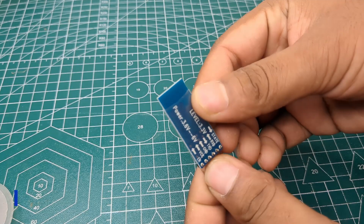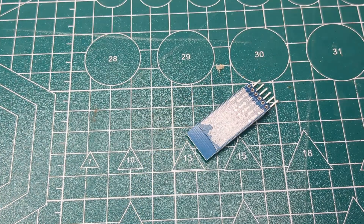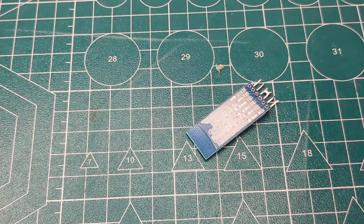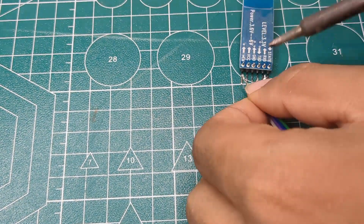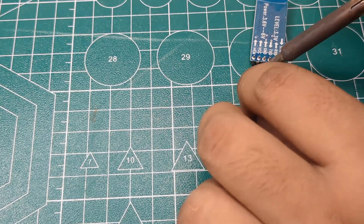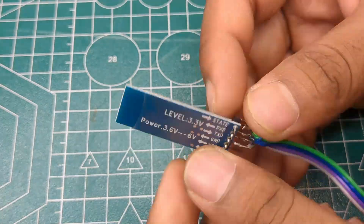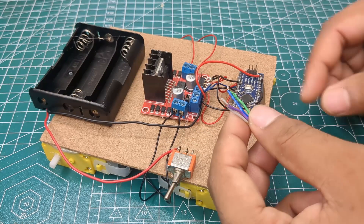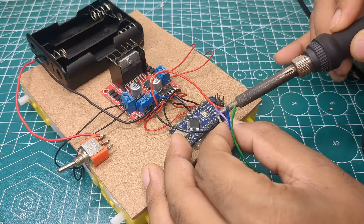I took the HC-05 Bluetooth module and soldered its four wires. Then I connected it with the Arduino and fixed it neatly on the MDF board as well.